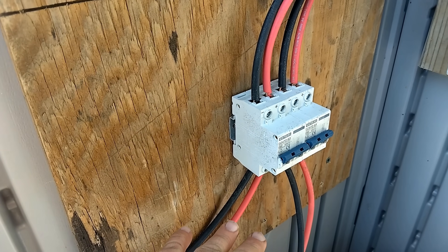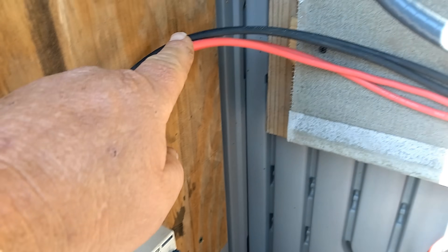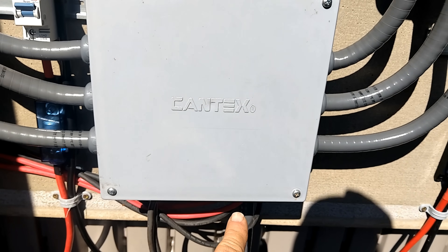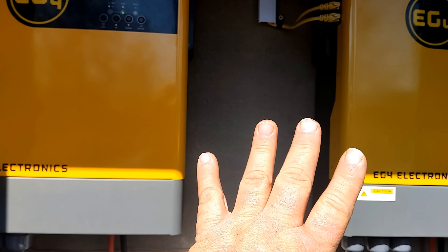We got everything buried here underground and it looks pretty good — just have to wait for the grass to grow back over it. We have our two strings of solar panels running up to two separate disconnects. They're running out of the disconnects and going right into the bottom of this distribution box, tying into the PV wires that run up to the inverters.